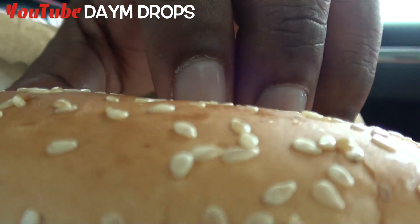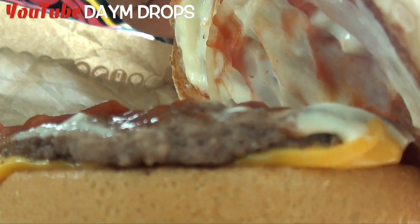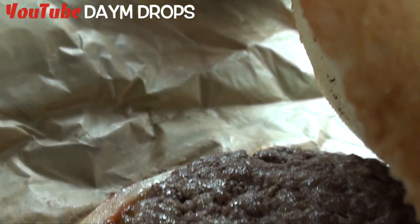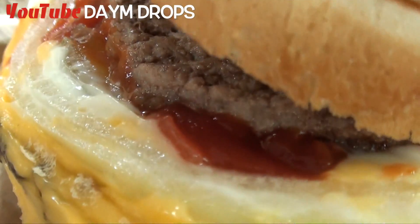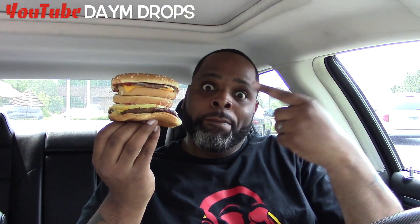Sesame seed bun. Mayo. Pickles. Onion. Patty. Cheese. More bun. Special sauce. Pickles. More bun. More patty. Onion. Ketchup. Pickle. Flame broil patty. Cheese. More bun. Ladies and gentlemen, I present to you Mick King's Big Whopper Mac.